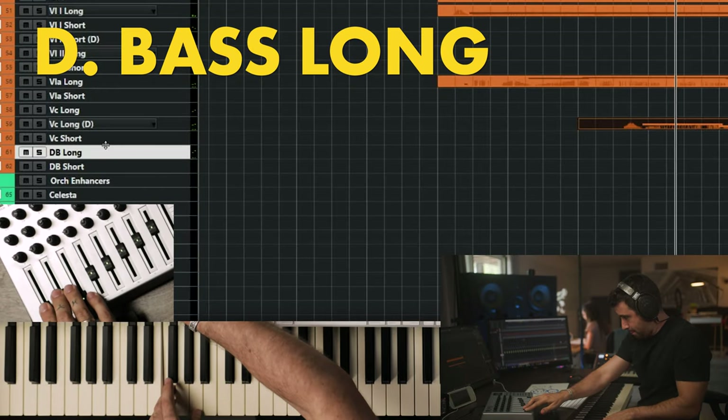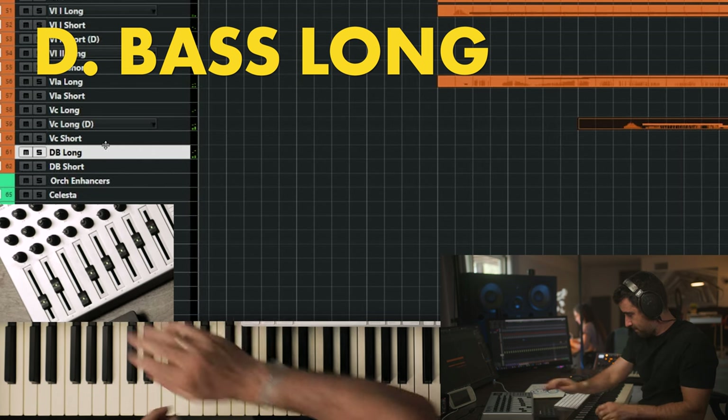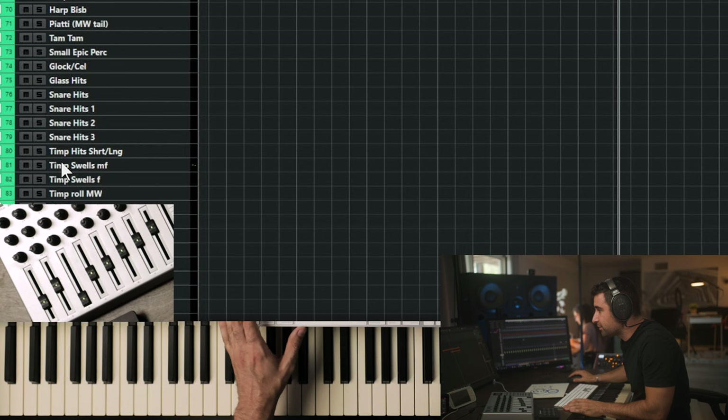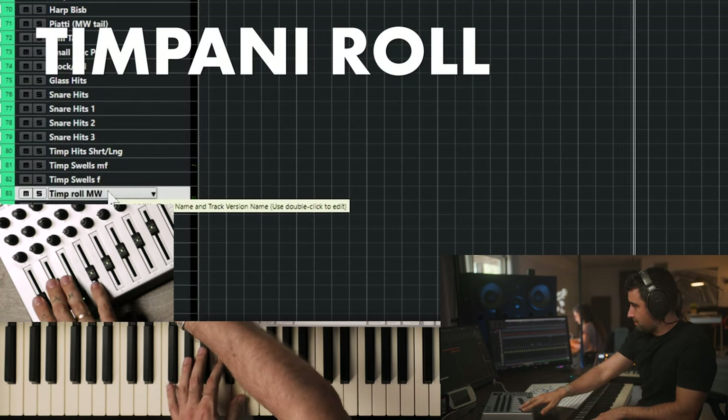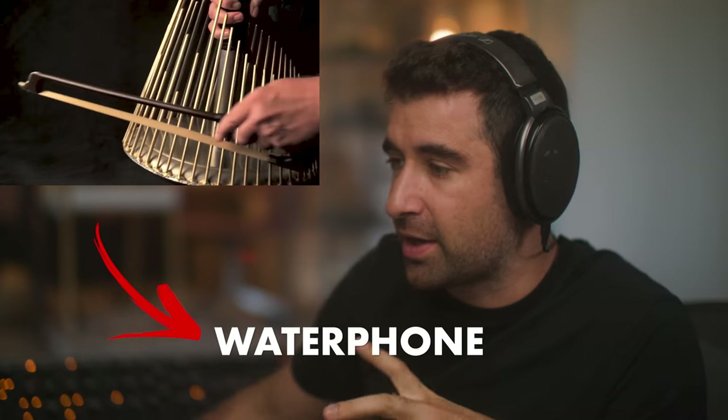Then double basses. Let's bring in a little bit of the timpani roll.